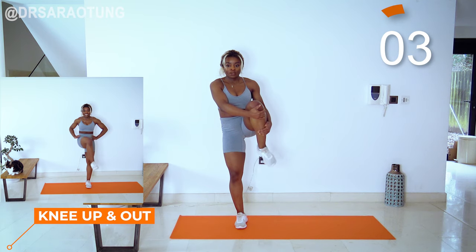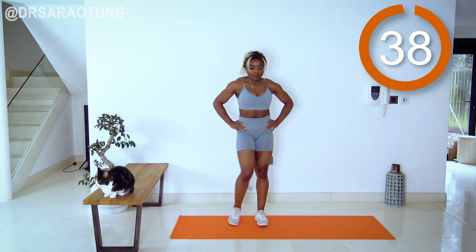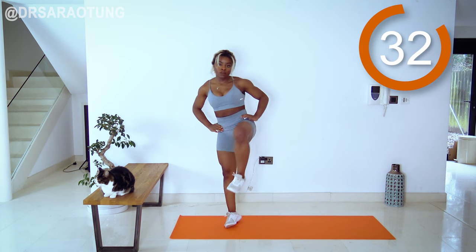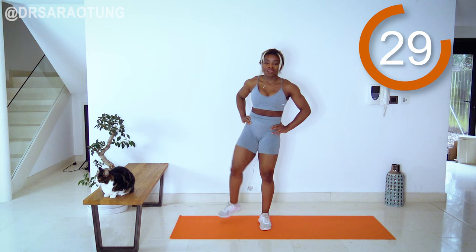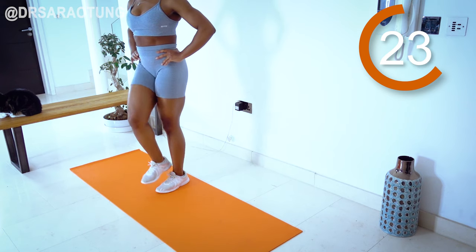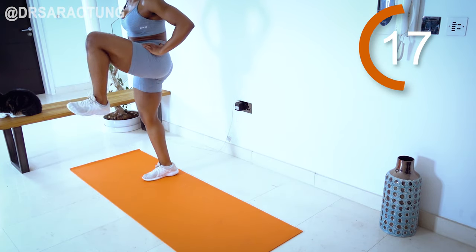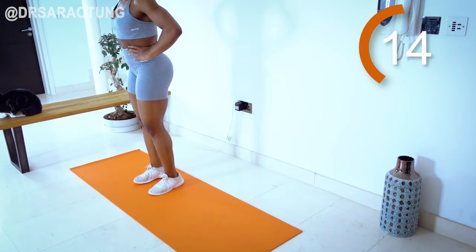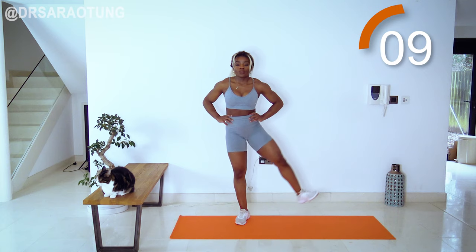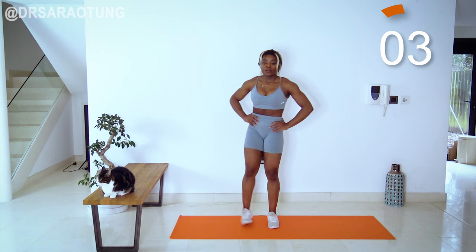Next we've got the knee up and out. Ready and go. We're opening up those hips — lifting the knee all the way up, open out to the side, keeping the chest facing forward, marching through. Keep your balance. Getting as wide a range of movement as possible, feeling a bit loose and ready to take on the workout. You can also do this before a stretch session, because it's best to stretch warm, active muscles.